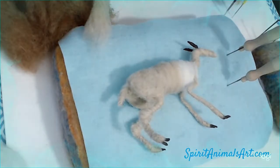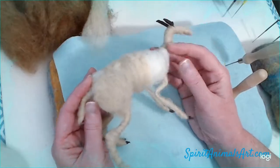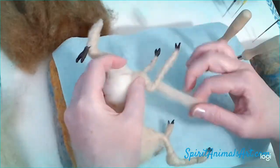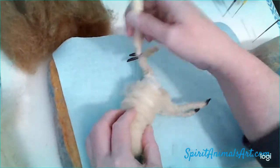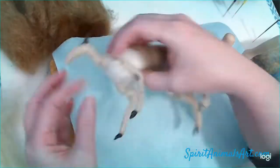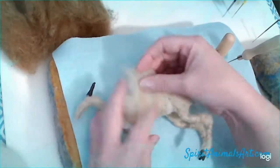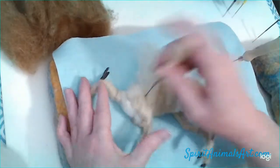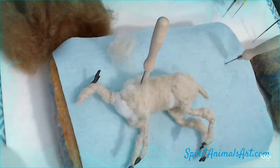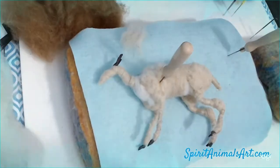I do advise picking one of your favorite pictures of your animal to primarily work off of. Of course you'll have other ones at different angles — front, back, top, all of that — but there are so many different pictures on Google and encyclopedias that if you try to work off too many you're going to get confused because they all look a little different. So for the markings and for the general look, I would pick one of your favorites to really emulate.